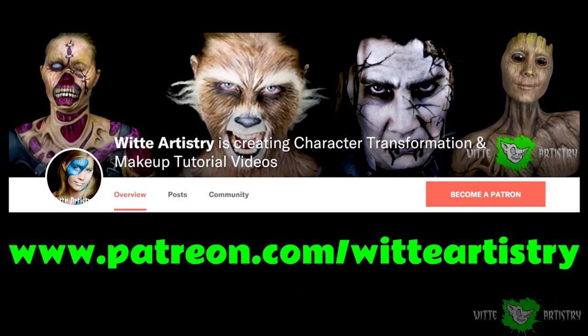If you like me and like what I do here, it would mean the world to me if you became a sponsor on my Patreon page.